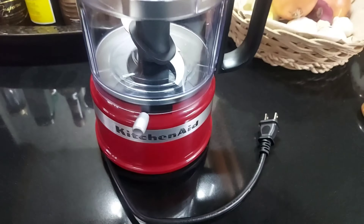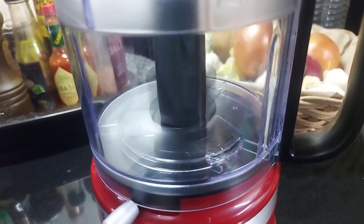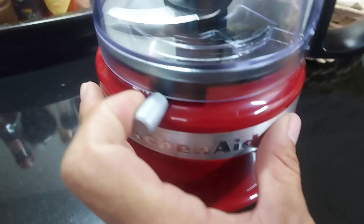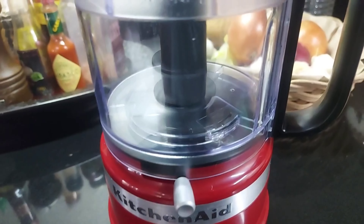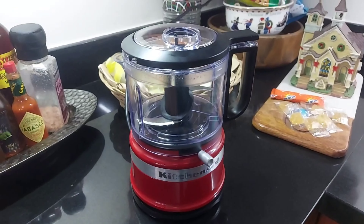It's very easy to operate — it's just like your standard food processor. You press down for pulsing, and you can switch it to high. See, that's pretty strong; you can hear the difference.